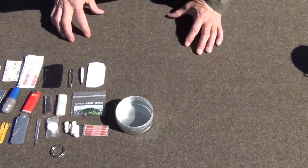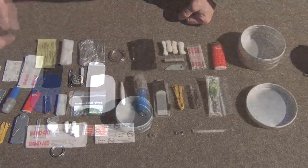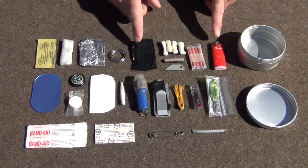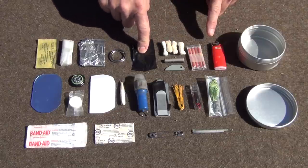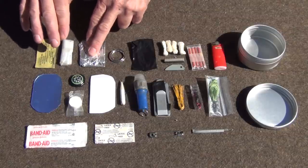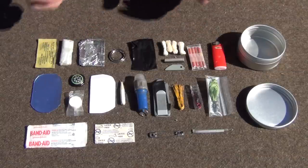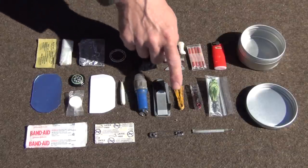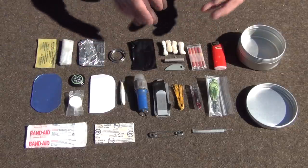That's everything in the survival kit. I'll lay it all out and give you a picture of everything organized. So here it is laid out — the container, and then our fire: three ways to start a fire, including a wood saw. We have water procurement with our tablets, our boiling container, and our water bag. For shelter, we don't have a lot of shelter components, but we do have a saw, some wire, some line, and a knife to cut small things. So we have fire, water, and shelter.